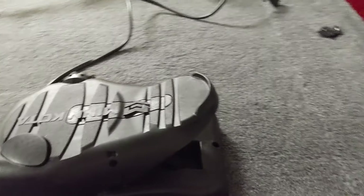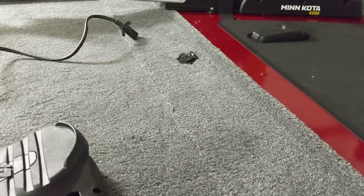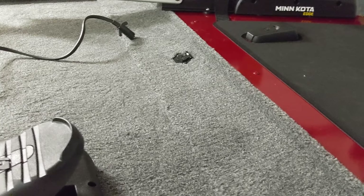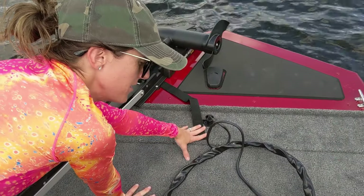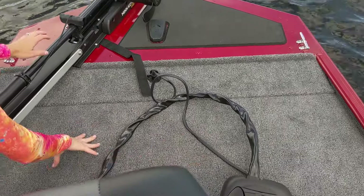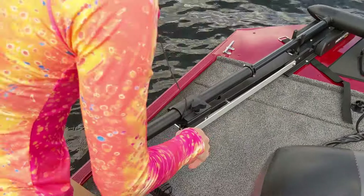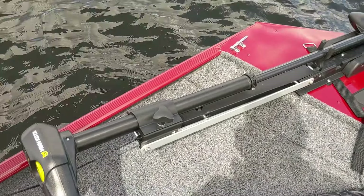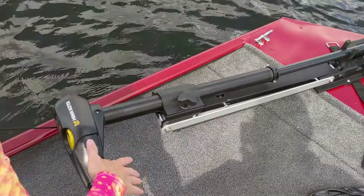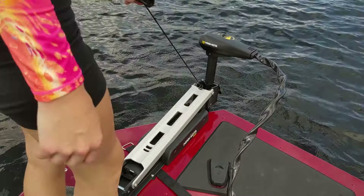Now that we've reviewed plugging in the trolling motor and how to use the basics of the foot pedal, I'm going to take this out on the lake and show you how to steer it, as well as how to launch it. We've plugged it in, there's our pedal. Just pull this handle off of the holder, pull it underneath, then pull it firmly and hold it — this will disengage the lock — lift it, and push it on off.